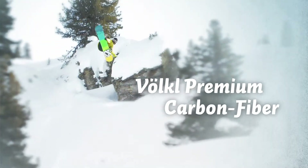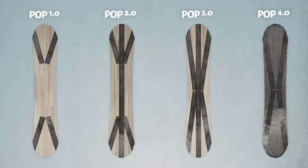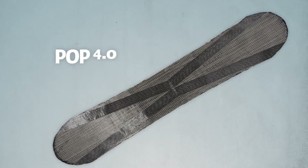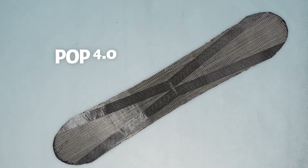The Ferco Premium Carbon Fibers add life to a board. They make a board strong and responsive. The more carbon a board has, the more pop you get. The POP 4.0 construction has one complete carbon lower beam for minimum weight, more smoothness, and maximum response.